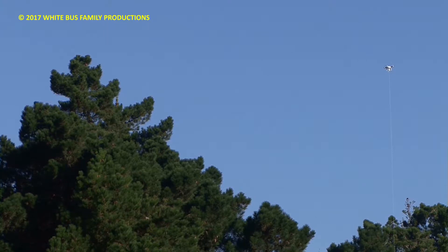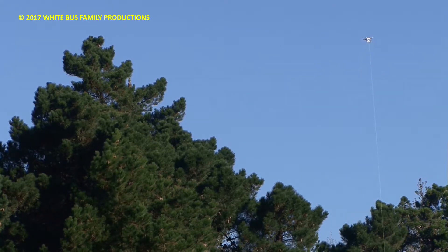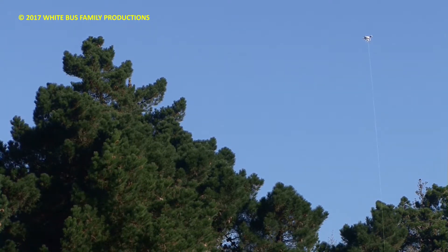We're way back now, probably about 200 meters from the tree, trying to film the drone and the tree together. He's got the drone now almost level with the tree — is it almost level? Perfect, that's it. Simon's just going to mark it on the ground now.